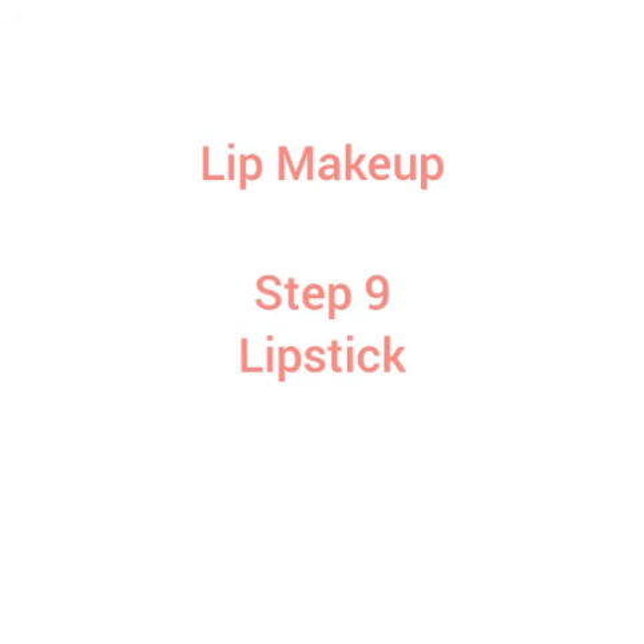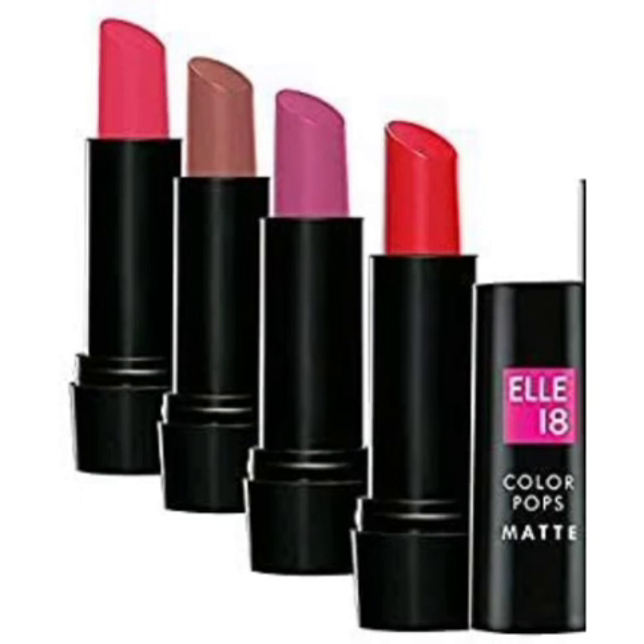Step 9 is Lipstick. We recommend the LIT lipstick at an affordable rate. We use a little branded lipstick and recommend the LIT lipstick. We recommend products under 200 rupees for beginners who want to use the best products.